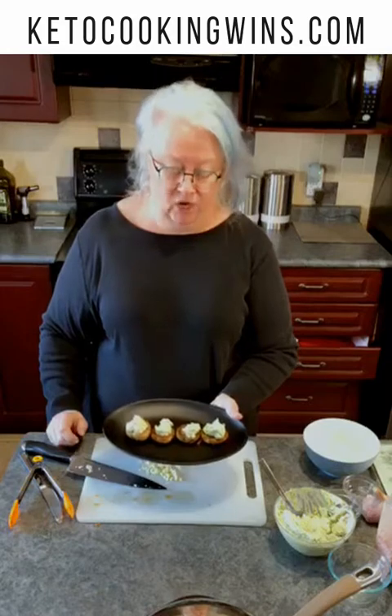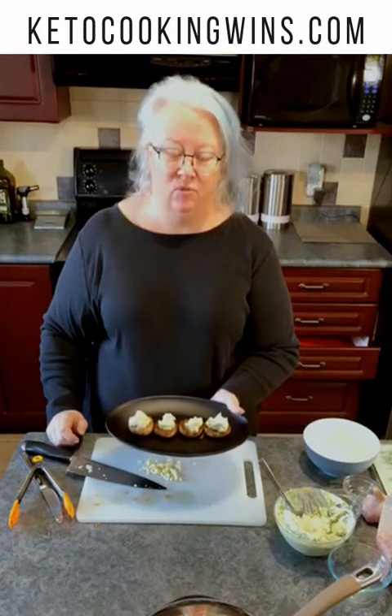They're so delicious — give them a try today! You can find this recipe and so many more on ketocookingwins.com. Check it out today.